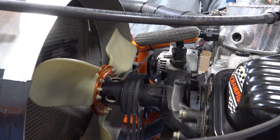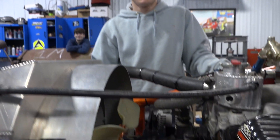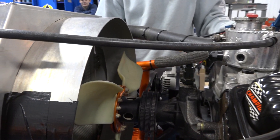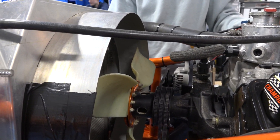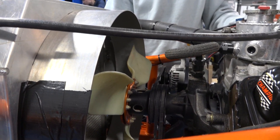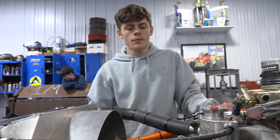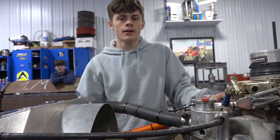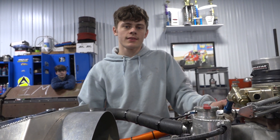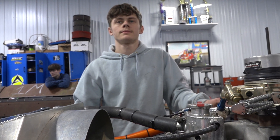Hope you guys learned something here. Big thanks to Tyler and to Jayden for helping out. We've got one more coming — we're going to talk valve springs on Monday, doing it one, two, three like we did with Ronnie Davis. I'm learning a lot. We'll come back and show more progress on the car, and maybe once it's on the scales we can go over some scaling procedures.